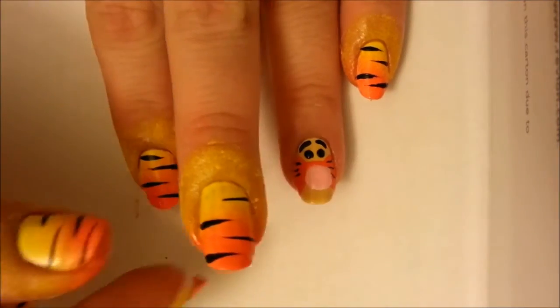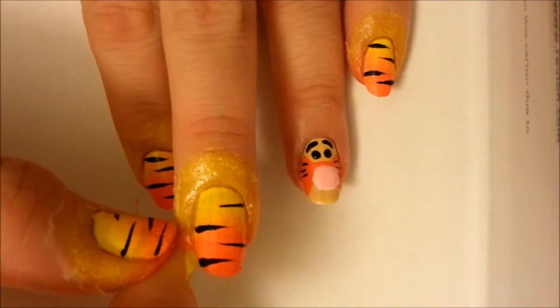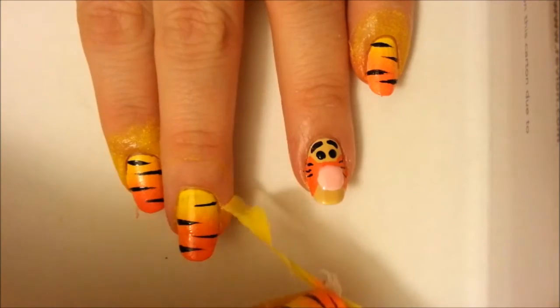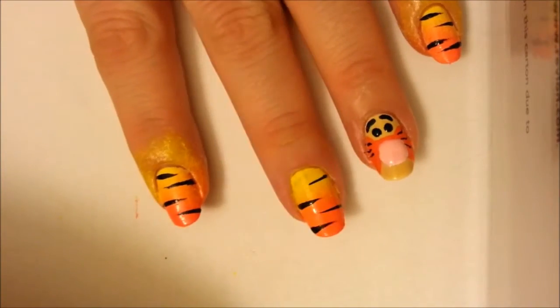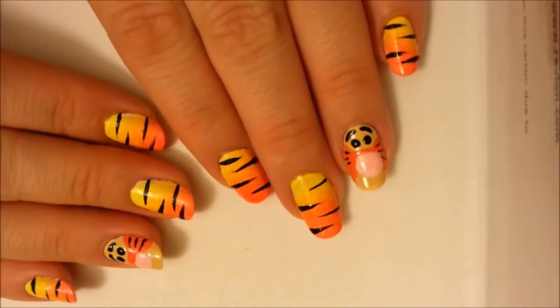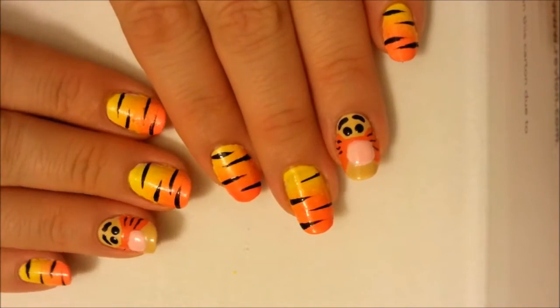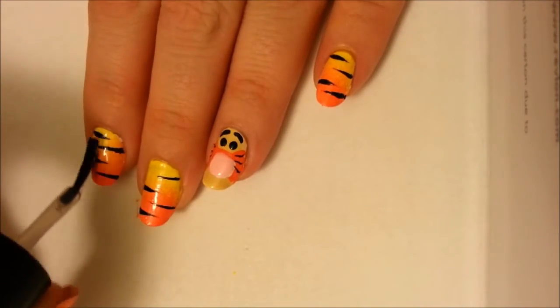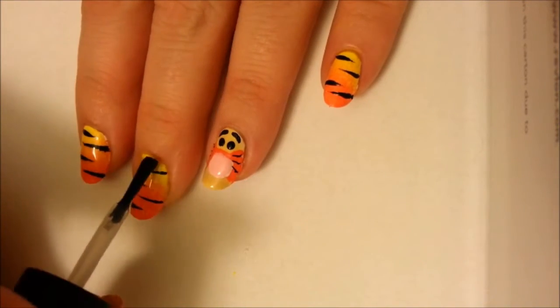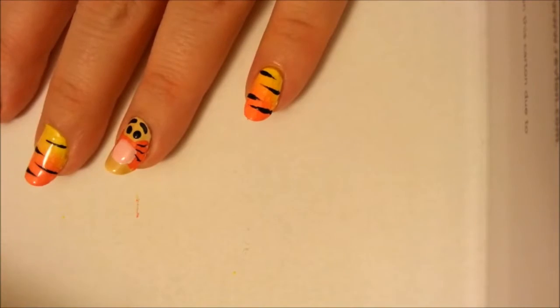Now it's time to peel off the glue you applied to protect your finger from the ombré polish work. Just grab it and peel it up — see how easy that was? Makes clean up a breeze. Now you have an adorable Tigger design on your nails. Don't forget to apply a fast-drying top coat to seal in that design, protect it from chipping and peeling, and make it nice and shiny.